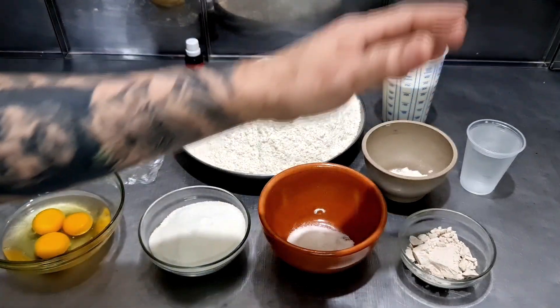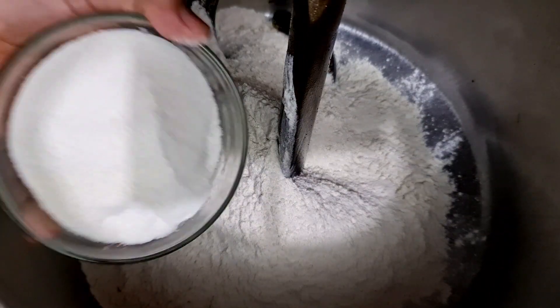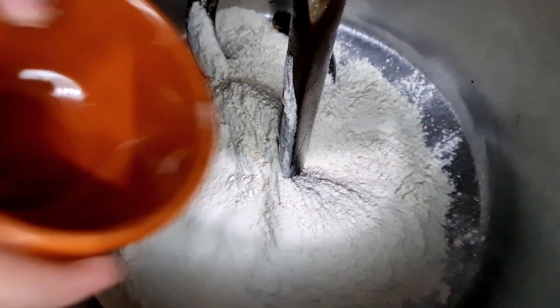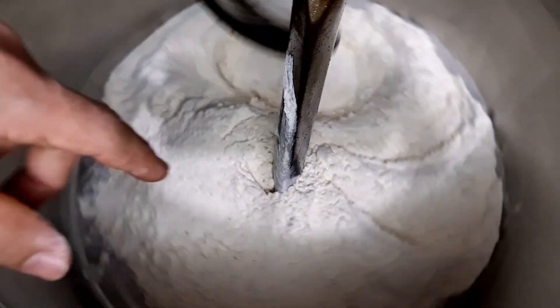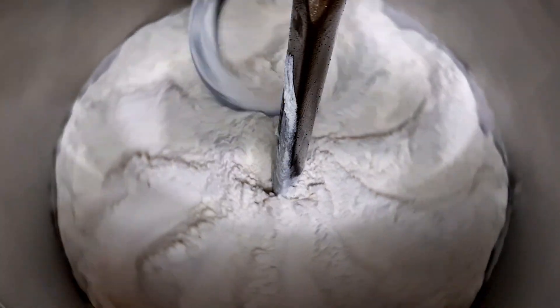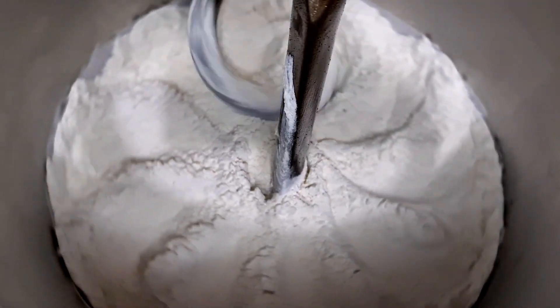Então vamos levar para a amassadeira e fazer nossa massa de pão doce. Vamos colocar a farinha, o açúcar, o sal e o melhorador de farinha e misturar esses ingredientes secos por 30 segundos.